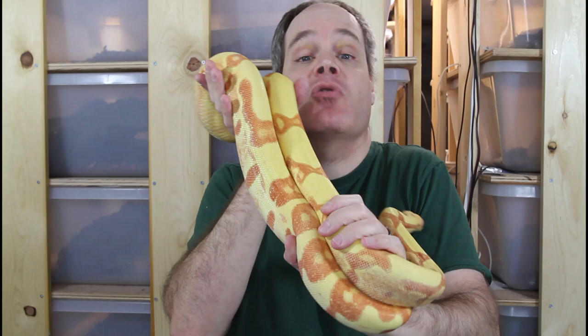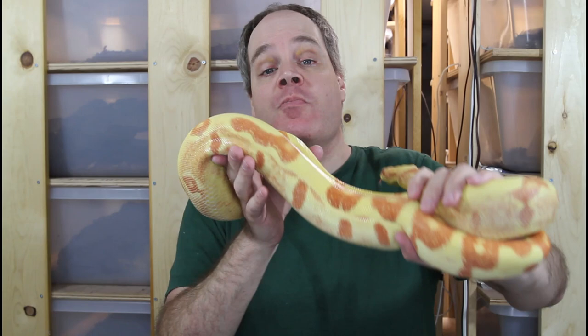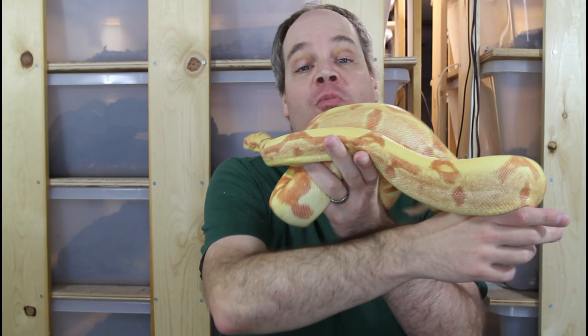Someone figured out that by taking a Kahl albino and crossing it with a hypo — or hypomelanistic — if you combine both genes in one animal, the hypo really enhanced the colors of the Kahl albino. Because of the warm, rich colors not unlike the warm glow of a setting sun, the hypo-plus-albino combo was named the sunglo boa.